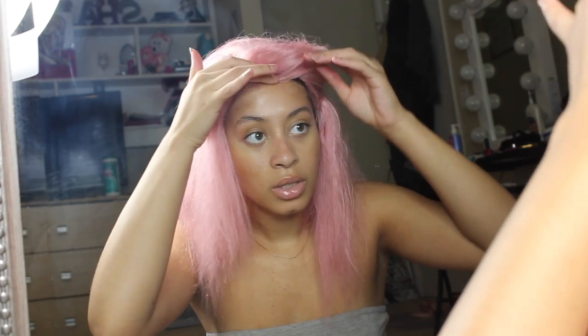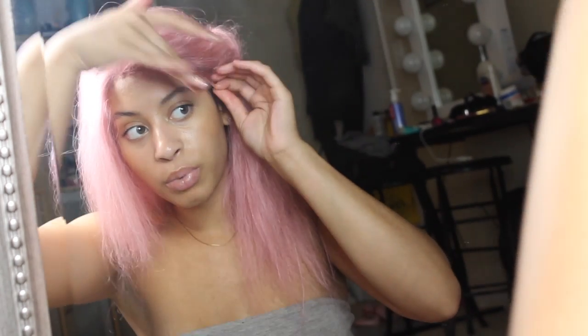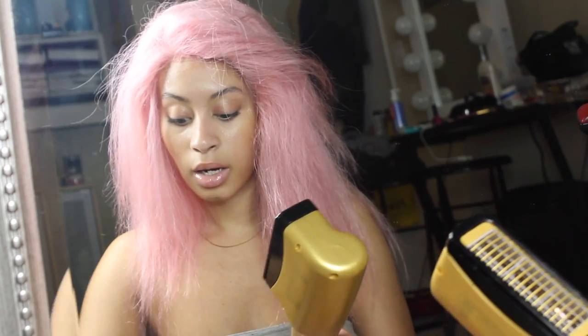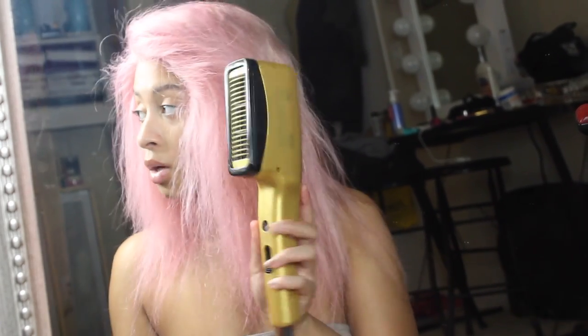Spread that all around the perimeter of where you want the wig to lay — you can use this same method with frontals too, though frontals are a lot more maintenance. The spray dries pretty quickly, so if you need to add more, no big deal. Go back around the perimeter and make sure everything is dried with cool air.